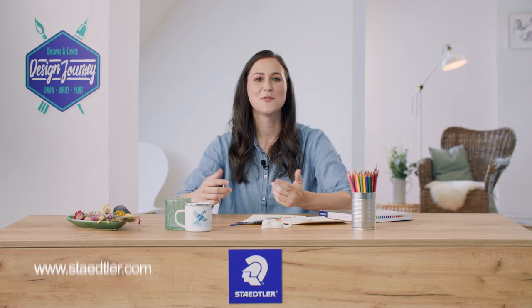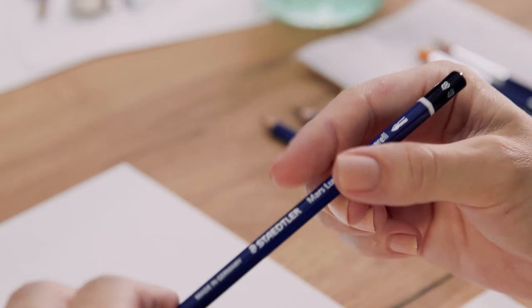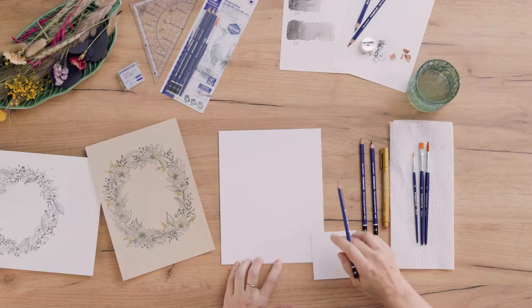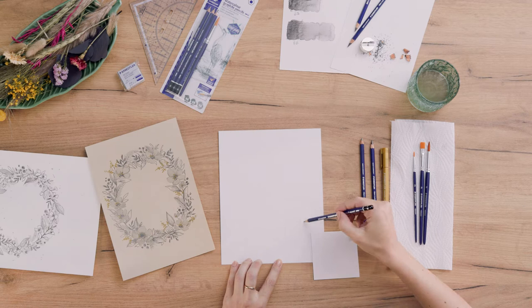If you face problems with the sketch, feel free to download the template at staedtler.com. All the materials I'm using today are also linked in the description box below. First of all, I want to sketch an oval and I use a 4B to do this — it's the hardest one. Now we've got our oval.